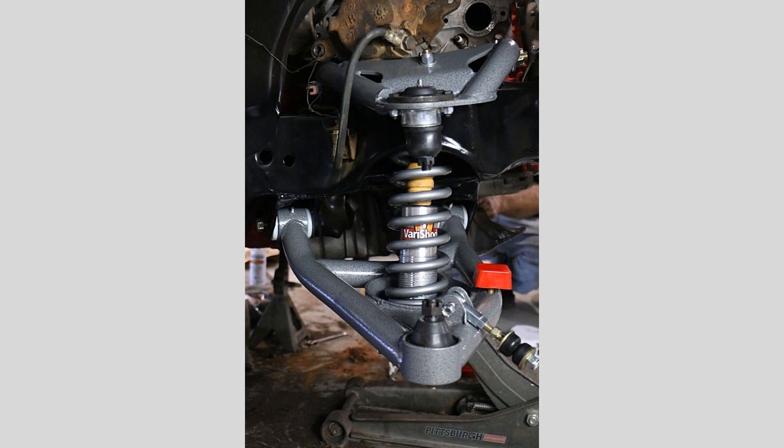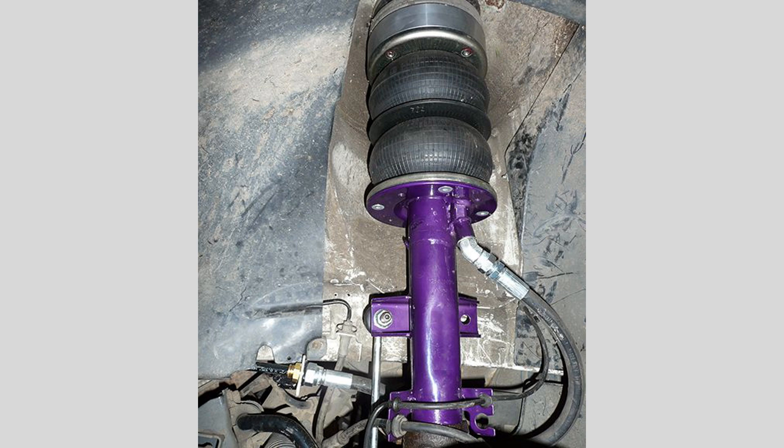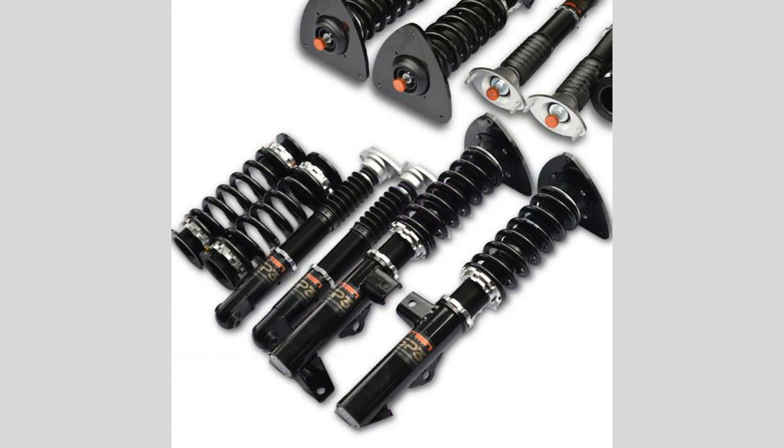Anti-roll bars, also known as sway bars, are designed to reduce body roll during cornering, helping to maintain stability and control. They are connected to the suspension components on each side of the vehicle.